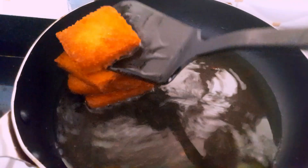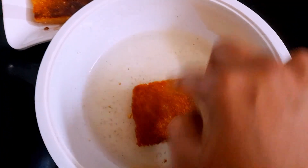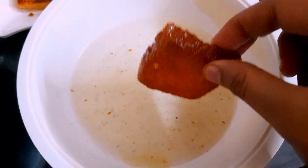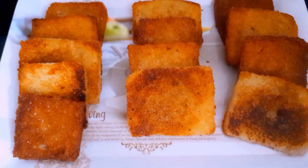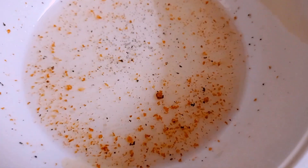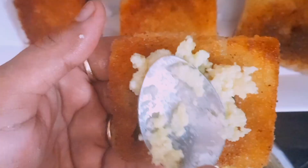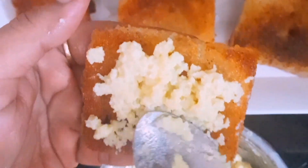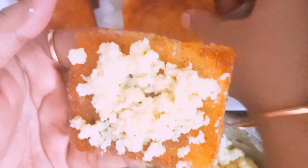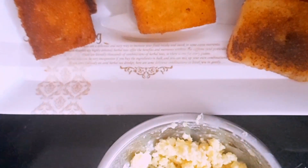We will cut the bread in a non-stick pan into 2 to 3 pieces. We will cut the bread without mixing the sugar syrup. The stuffing is ready for the bread. We can put it on the bread and put the bread on top of it.